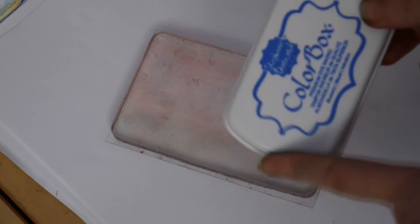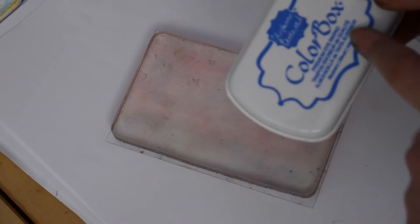Hi there, this is Tracy from Lavinia Stamps and today I just wanted to chat with you about some new ink pads that we've now got in stock. These are Coloured Box Premium Dye ink pads and they work fantastically well with the jelly plate. As a lot of you know, I've struggled so hard since Adirondack had stopped making their ink pads to find an ink that suits the jelly plate.